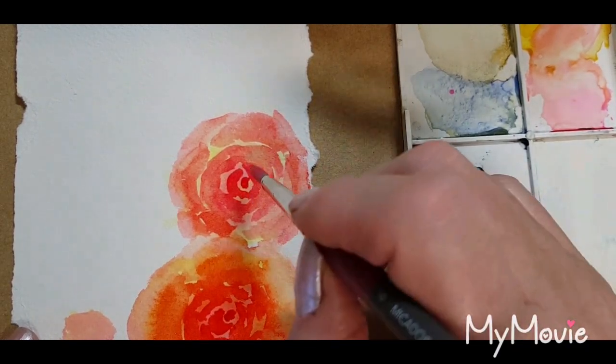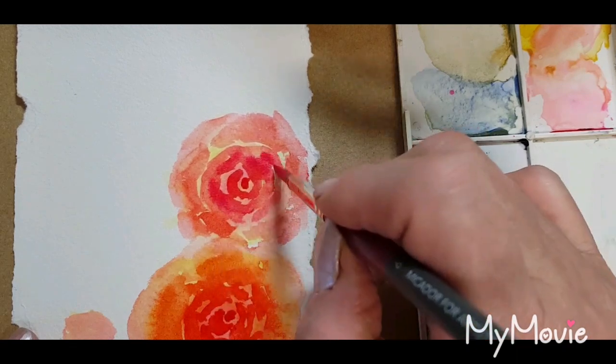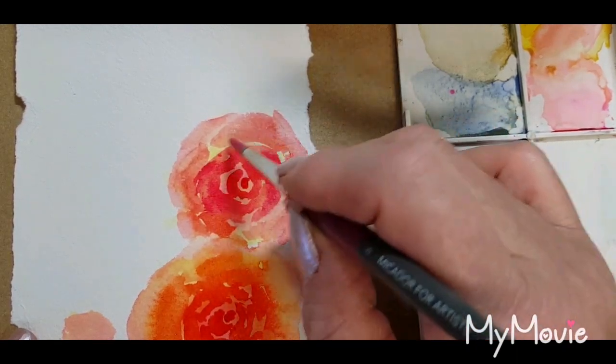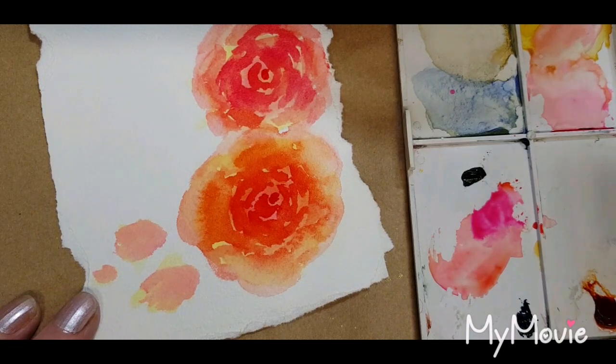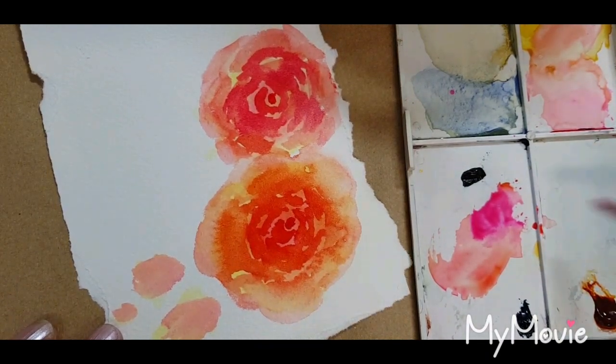A little bit of the opera rose — I'm just going to darken up this center just a little bit. I do want the centers darker. Okay, put a little bit of color on these buds.